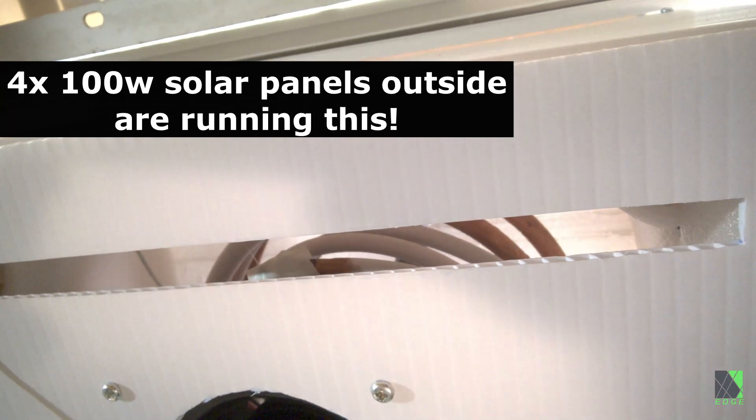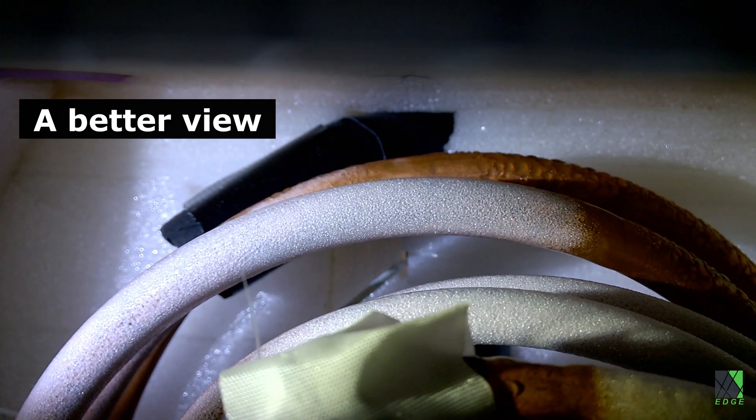You can see that there's frost on the coils there — they're getting very cold.